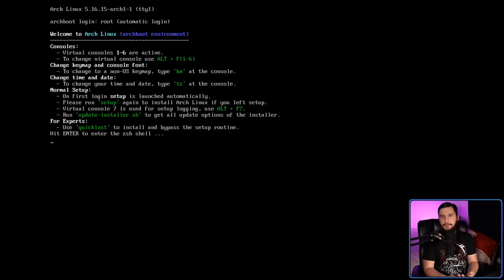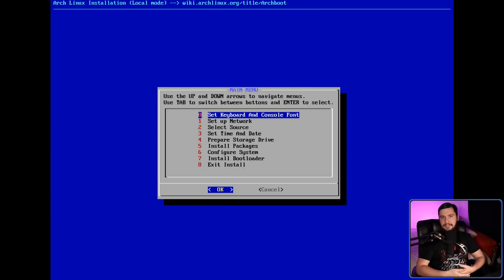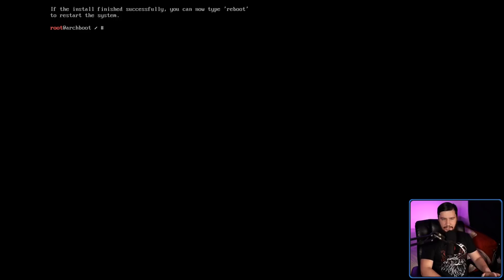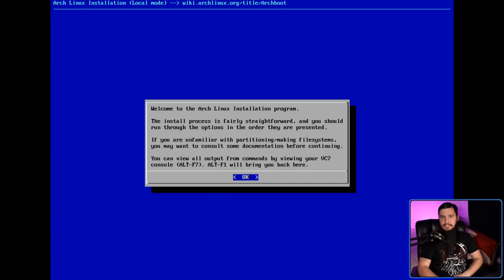You'll run a command just before chrooting into your new environment once you've set up all your partitions and the system is pretty much ready to go. All we need to do is press the Enter key. If you want to get out and do the expert install, just go down to exit install. If you want to get back into the guided installer, just run the setup command. To show you that I don't have an internet connection, let's ping Google — as you can see, no connection. So let's run setup and get back into the installer.